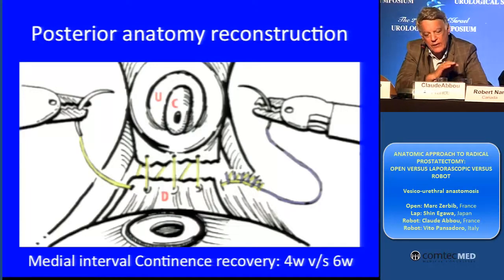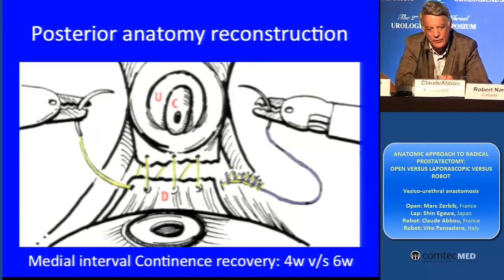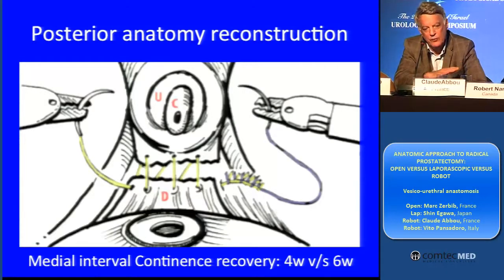The results of anastomosis are mainly due to the posterior anastomosis. If you have a good, strong posterior layer, you are safe. The patient will be okay. You will not have any leakage and no complications. The worst complication is stricture — the bladder neck contraction.